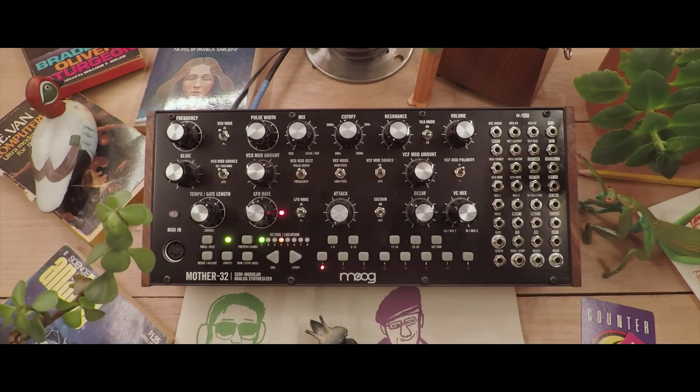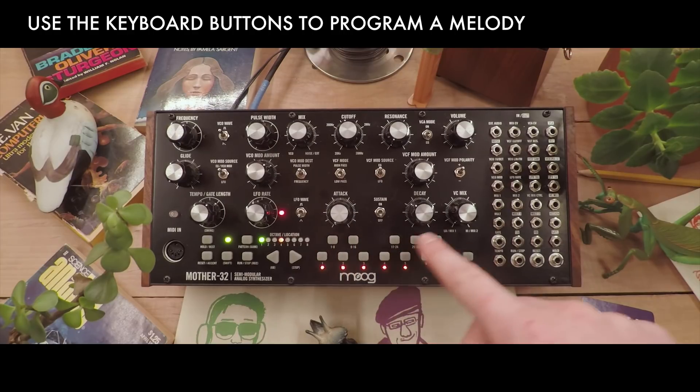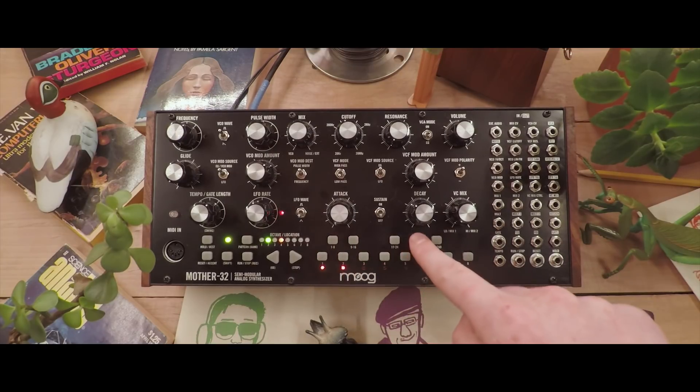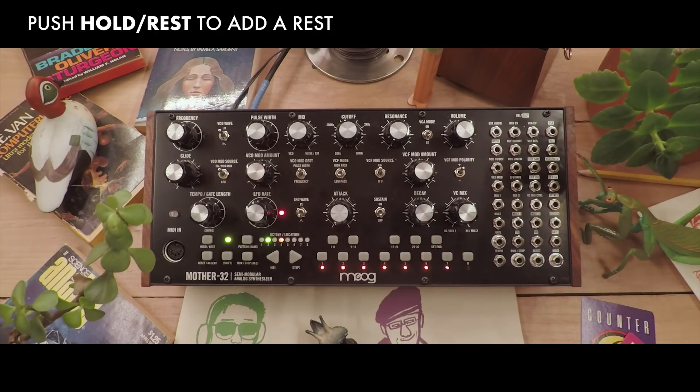Now we can program in a melody, step by step, by using the keyboard buttons below, or the hold rest button to add a rest. In the last step, I'll use a rest.